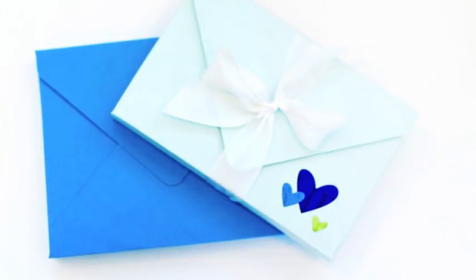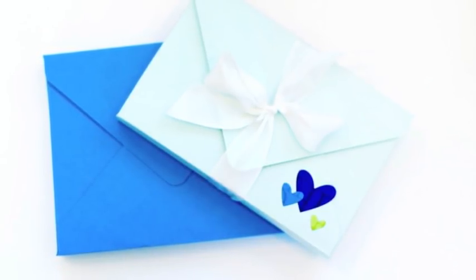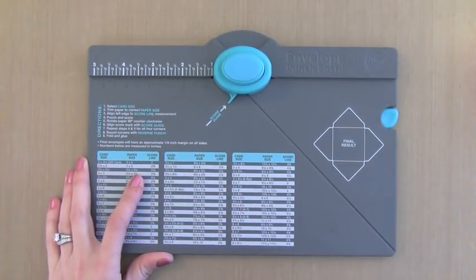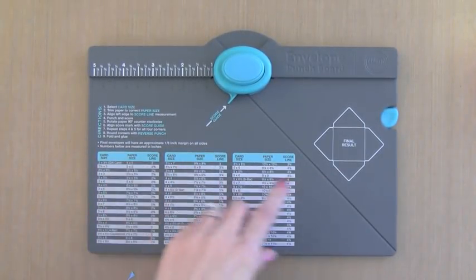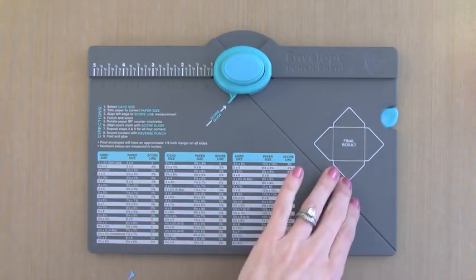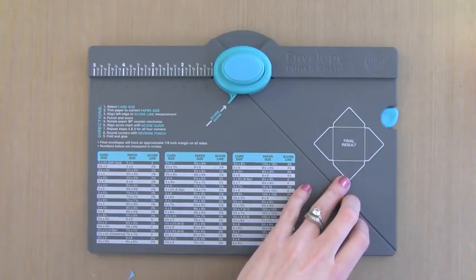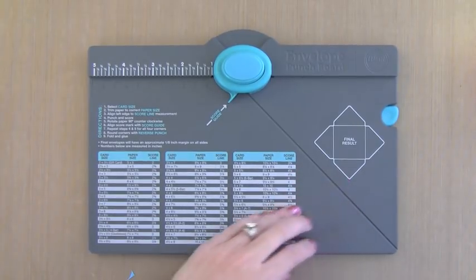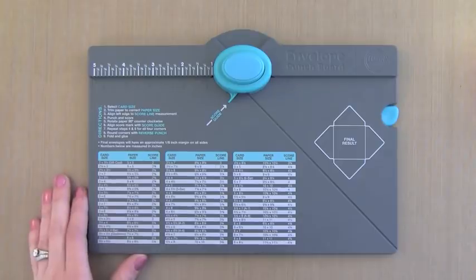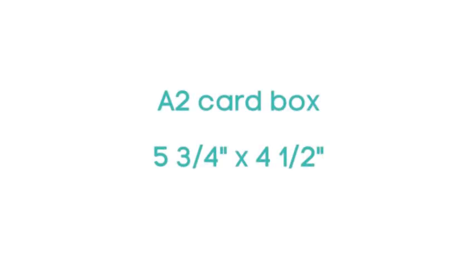To do these I use a tool that is fantastic — it's the We Are Memory Keepers Envelope Punch Board. This tool is great; it's meant to create envelopes so you can make your own envelopes, but I'm going to use it a little bit differently to make a card box. It's something fun, just getting more out of a product you may already have. I'll put a link in the corner where you can see how a regular envelope is made with it, but here we're going to do a box.